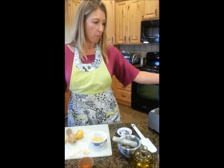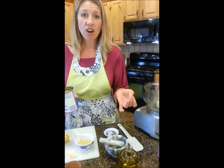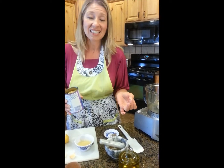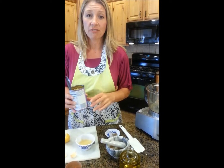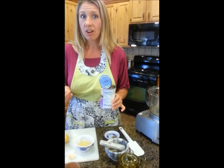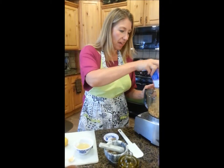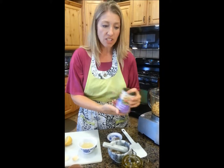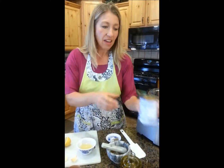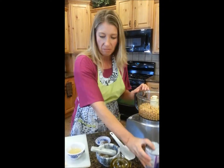Moving over to the processor. If you want to take fresh garbanzo beans from your garden or the farmer's market, that's fantastic. Or you can take dried garbanzos and rehydrate them — wonderful. But for speed and ease, you can't beat canned garbanzo beans. I have two cans: one I've simply drained the water out of, and the other I leave the water in so I have enough liquid in my hummus.